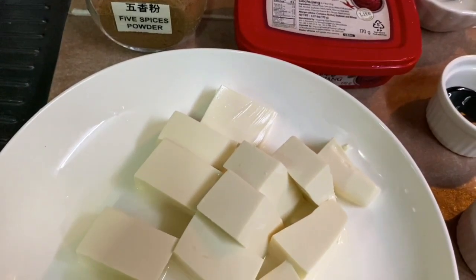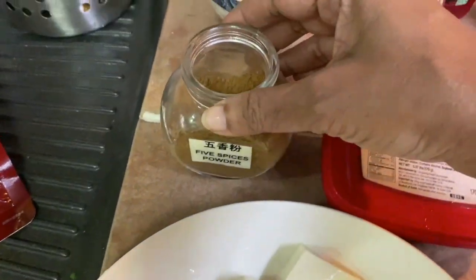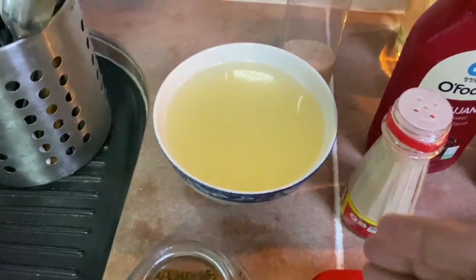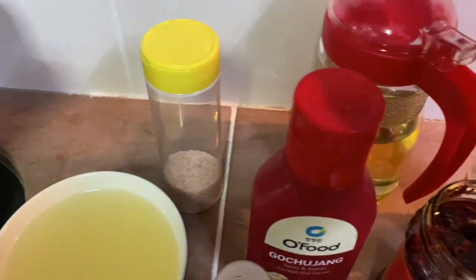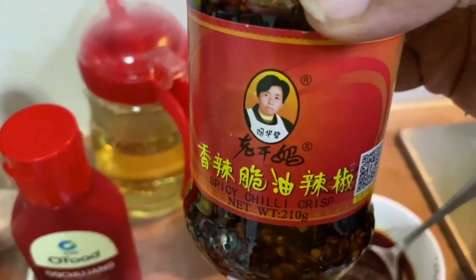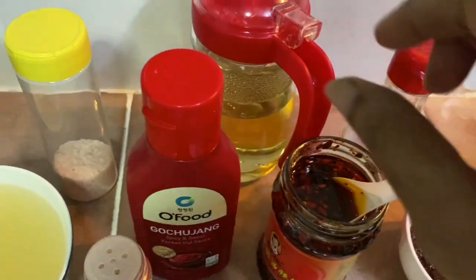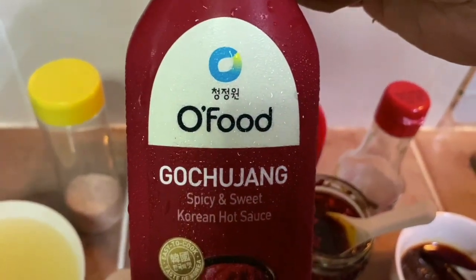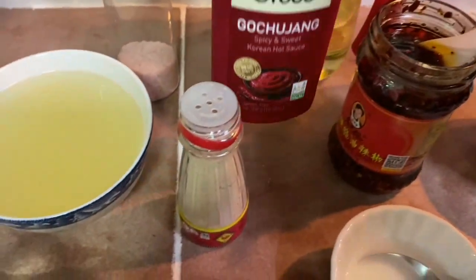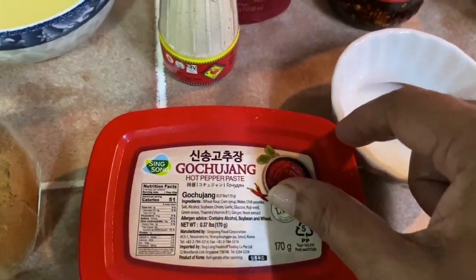Here I have one box of silken tofu, which I'm going to simmer in hot water for about two minutes. I also have five spice powder, 250 ml of chicken broth, salt, oil, sesame oil, and here I have spicy chili crisp.